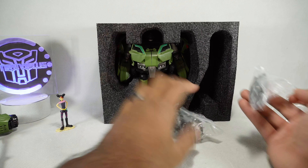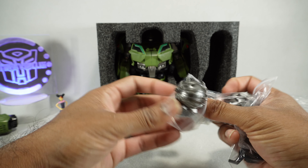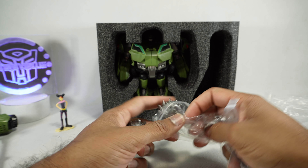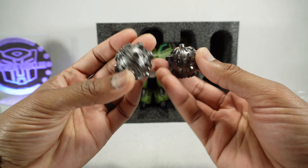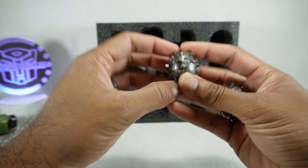Then we get some of his little hand wrecking balls, or mace. These go on top of his hands.